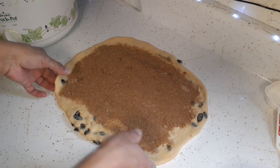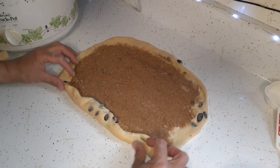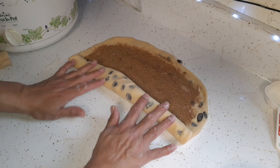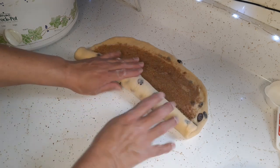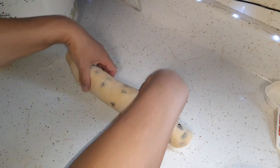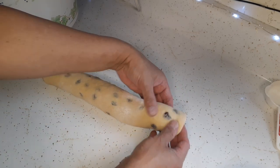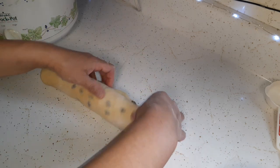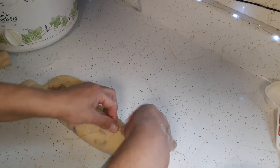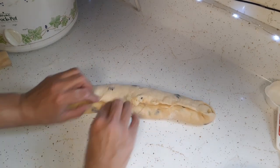Now I'm just going to roll it up — and this is where the swirl of the cinnamon is going to come in. My loaf pan is 9 by 5. What she did with the ends was just tuck them in a little bit, and the opening here she just pinched it closed. If you have any suggestions on what you do that might work better for me, let me know in the comments, please.